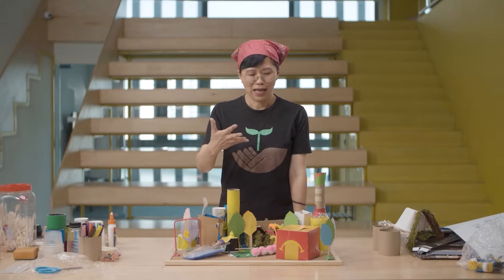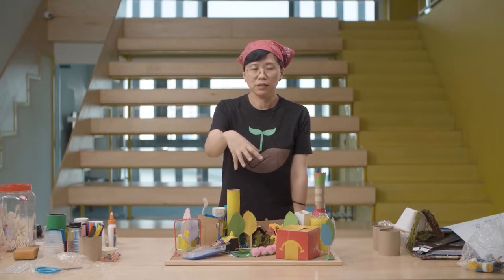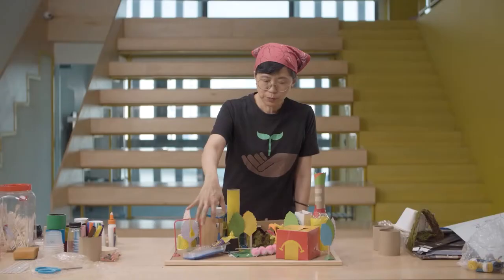Hello everybody, I'm Lingna and I'm back here again to continue the tutorial of the workshop. I've completed my section on the gardens and the greenery parts, as well as my exercise corner, which is a swimming pool.